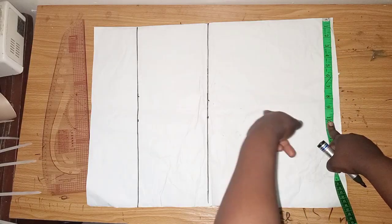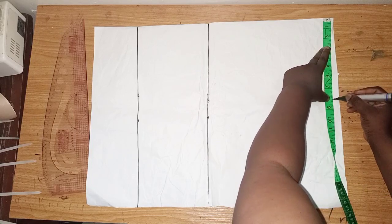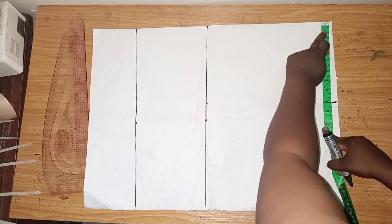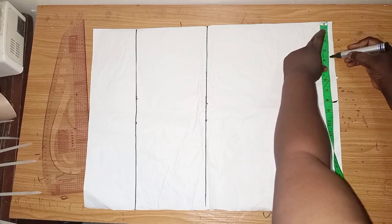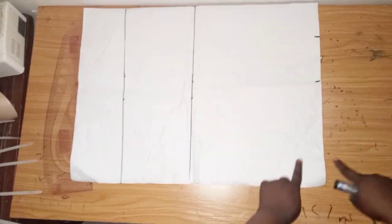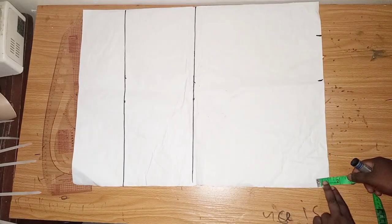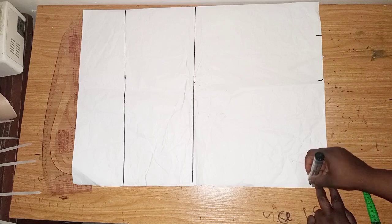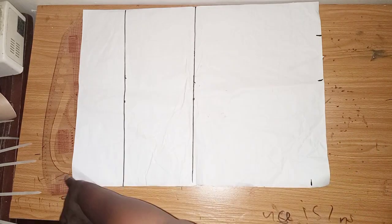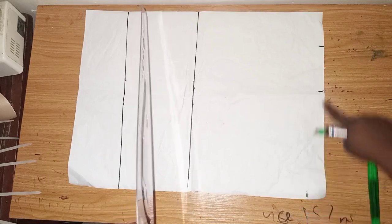I'll rule the lines. My shoulder measurement divided by 2 is 8, so I'll mark out 8 inches here. For the neckline I'll use 3.5 inches, so this is 3.5. Then on this open part I'll come down 1.5 inches and connect it to the neckline.